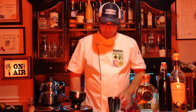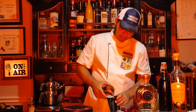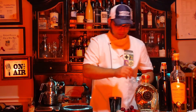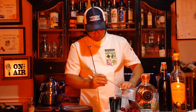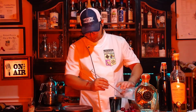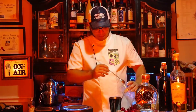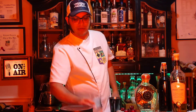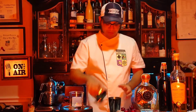Now that the cherries are muddled, I will combine wet ingredients with the cherries. And lastly, ice. Let's put some ice here. And by the way, you're going to need a glass — typically a rocks glass, short glass — with fresh ice, because we will strain this cocktail.